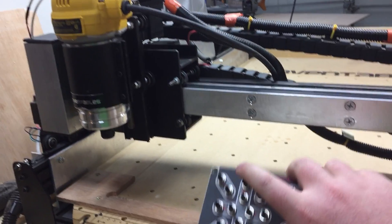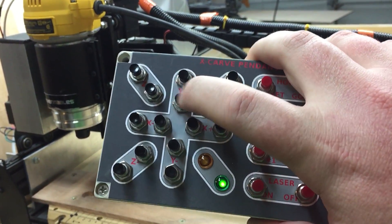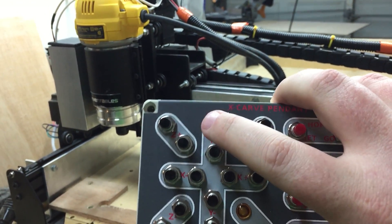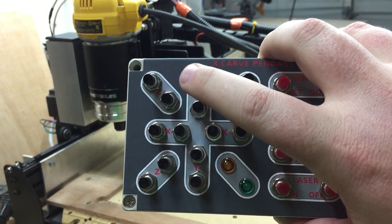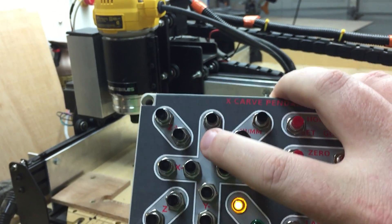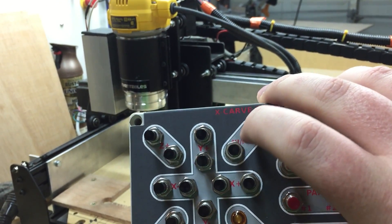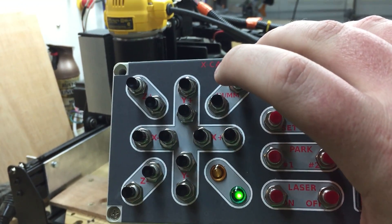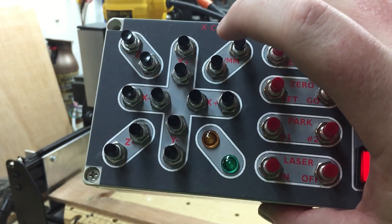Okay, so now we're home. Using the XY buttons and also the two here, I can send it either a quantity of one or 0.1. Right now it's in inches, so it will do this.